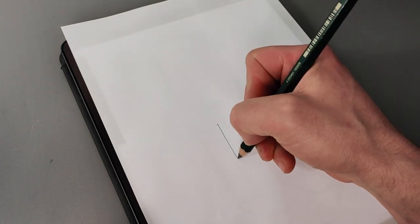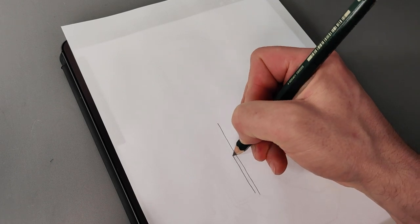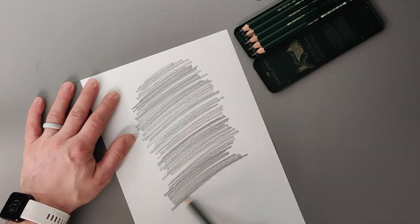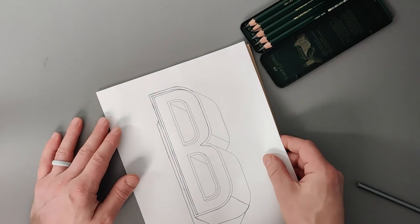If you want to use paper but don't have a printer, place your chosen letter on a screen — whether it's a TV, monitor, or tablet — and use it as a light box to trace over it. With the paper version, you can either colour straight onto the printout, or trace it onto a different surface by rubbing the back with a soft pencil or some chalk, then placing it on the surface and tracing over the top to use it like carbon transfer paper.